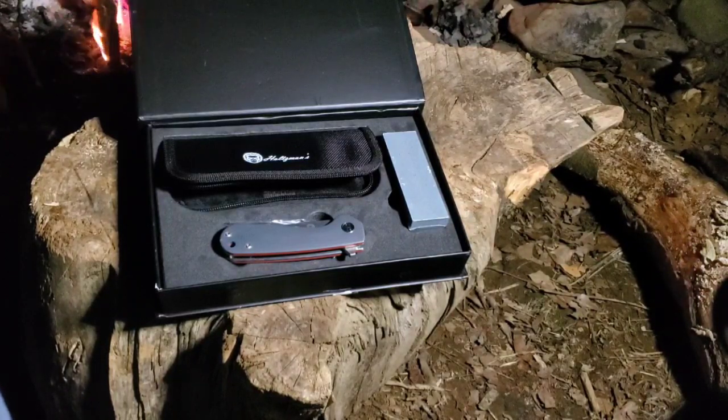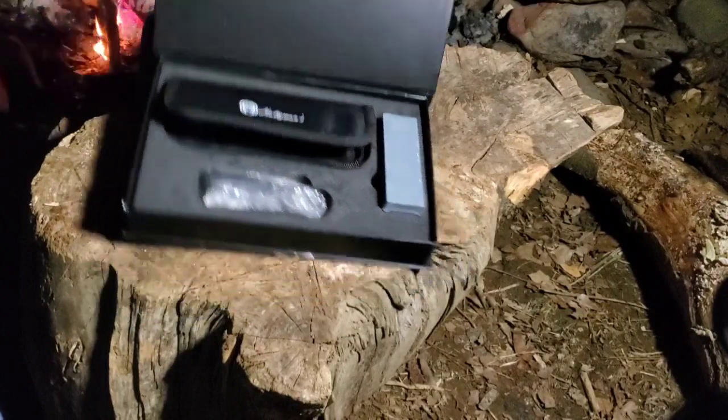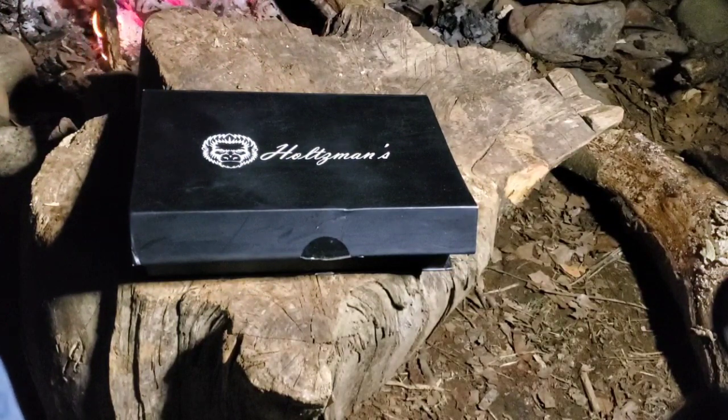Check him out - Holtzman's. If you don't know him, get to know him because you're going to love it. If you do know him, let me know what you think in the comments. If you don't have this knife and want it, look in the links in the description. He's got his own website - Holtzman Gorilla Survival dot com - and you can find him on Amazon and I believe on Walmart too. The dude's growing. Great product - check him out. That's all I got for you guys, I'm out, thanks.